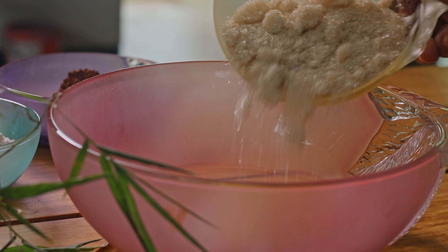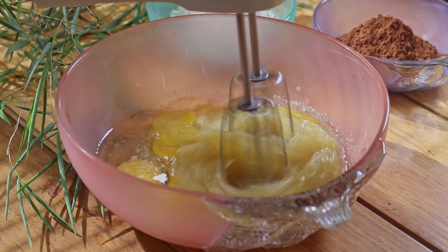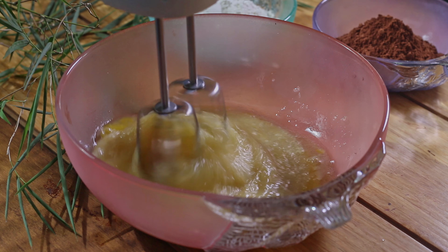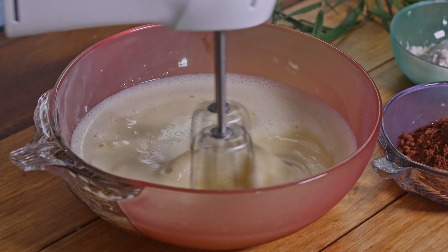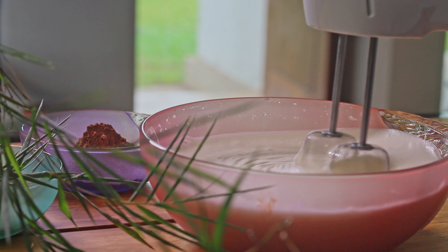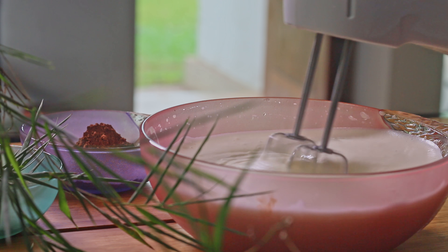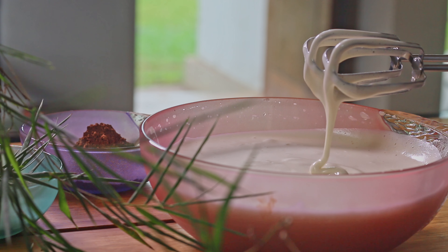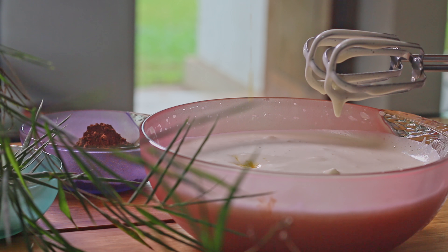First, get a large bowl and beat eggs and sugar in it until it becomes thick and foamy. While beating, add melted margarine and vanilla into this.